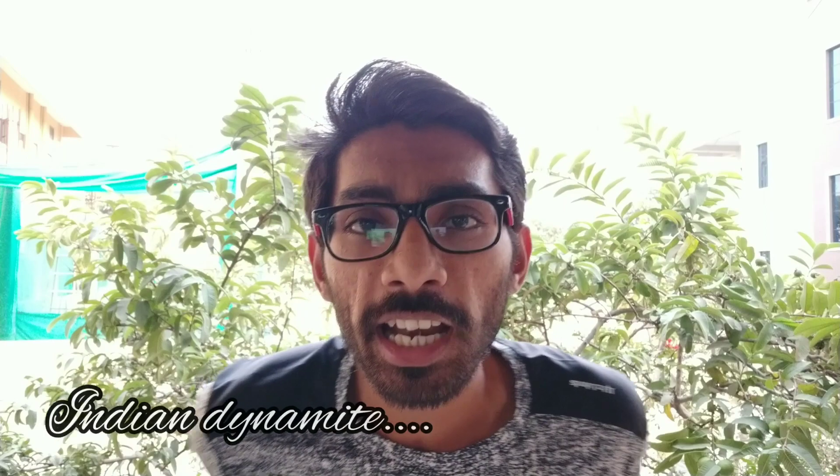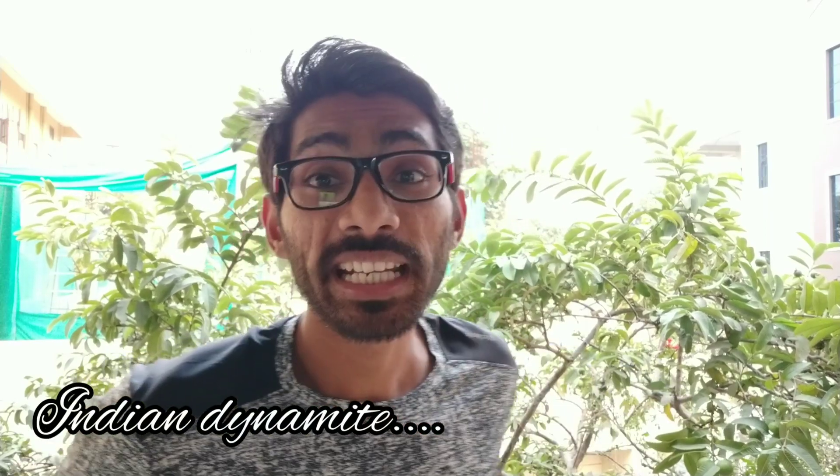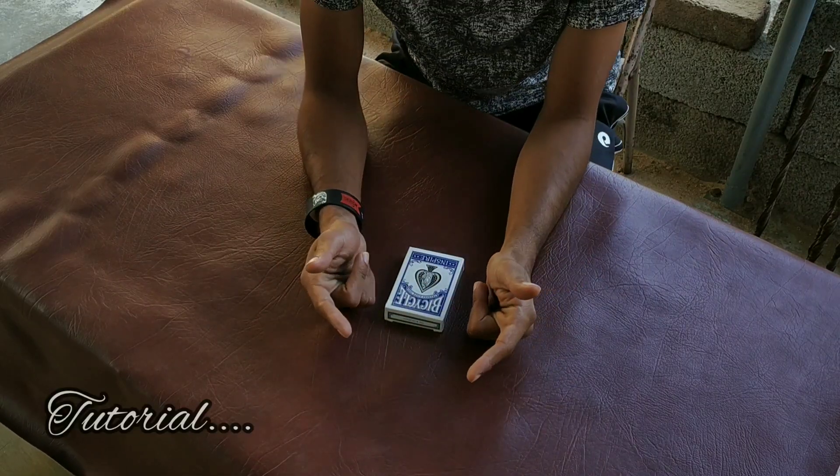My name is Indian Dynamite. I am a magician. So, yo bro, this is Indian Dynamite here. I'm gonna try this one. This is a performance. If you like, subscribe to my channel. Subscribe and please like and hit the notification bell. And now I am doing a video.